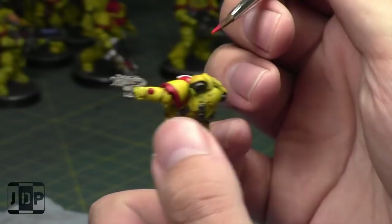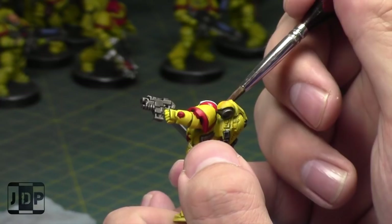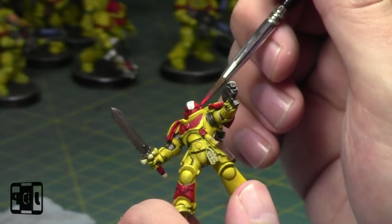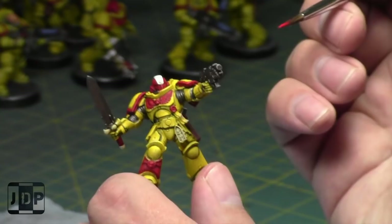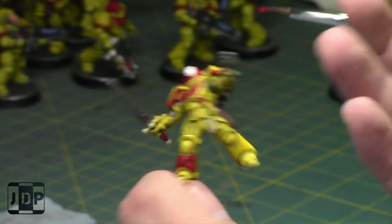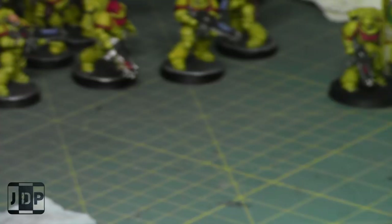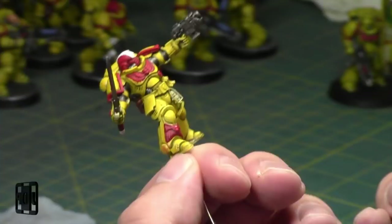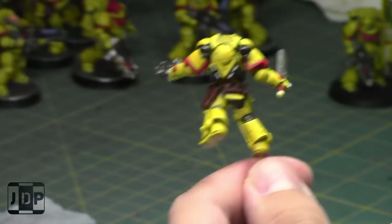I'm happy with these paints. I'm painting along and slowly ridding my world of unpainted models — life is good. I'm really enjoying working on these Primaris Marines. I thought I'd be already burned out painting all these Primaris Marines by now, but I'm actually really enjoying them, which is cool. I like the yellow scheme that I'm going with.